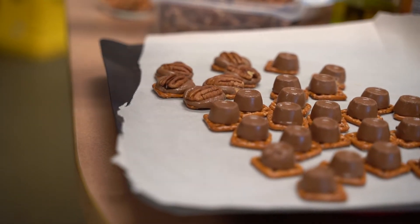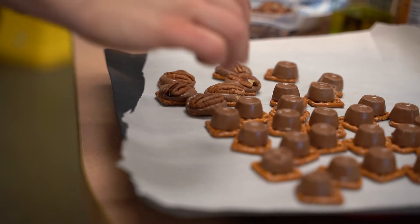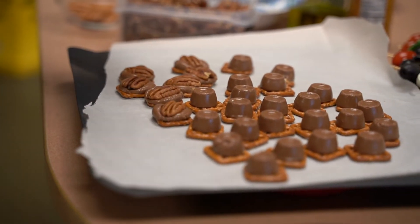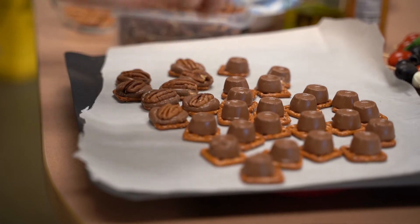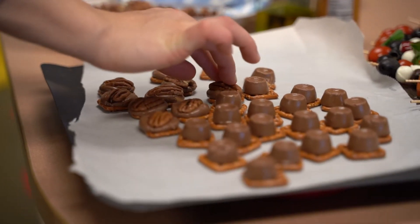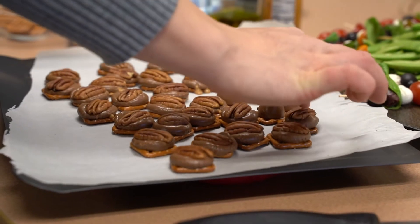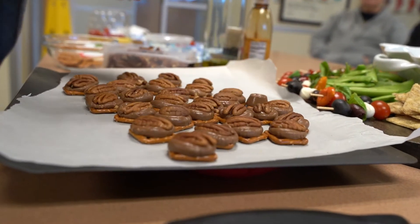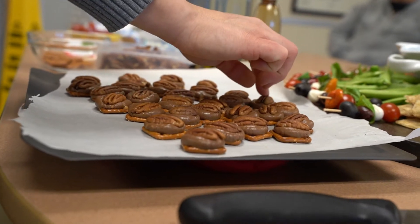We're just going to take the pecan now and slightly press it down on the melty little Rolo. It's so satisfying, really. And if you wanted to, you could even toast your pecans or buy already toasted pecans - it adds just that little bit of extra flavor.